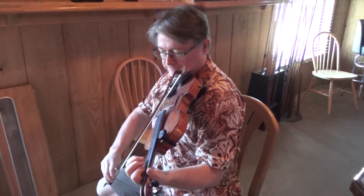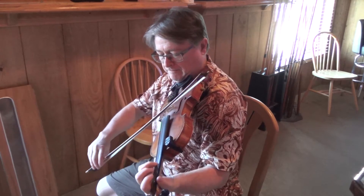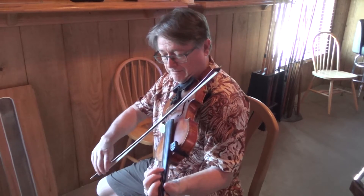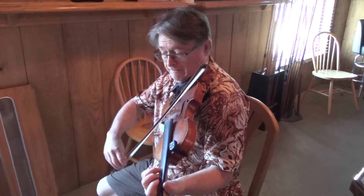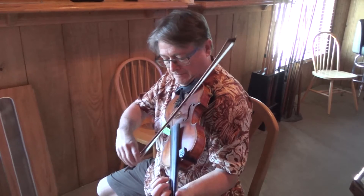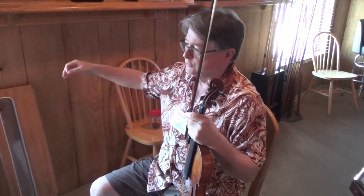Ready? Put your little foot. So that's in 3-4 time, like a waltz, but it's actually not a waltz. It's kind of like a little two-step couple dance thing.